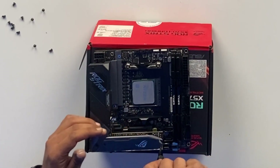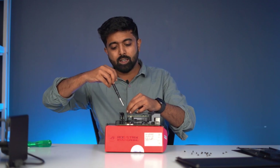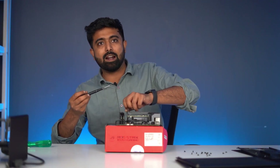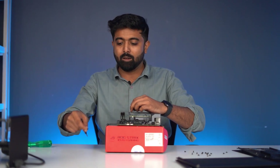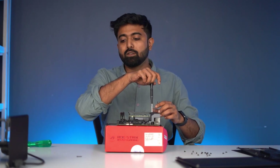Asus is Asus, bhai. Look at the special solution they've done for the M.2 slot — there's a special raised platform with separate, uniquely long screws. And best of luck if you lose that screw, because you're never going to find one like it in your life.